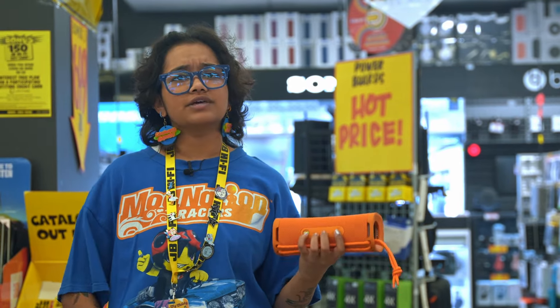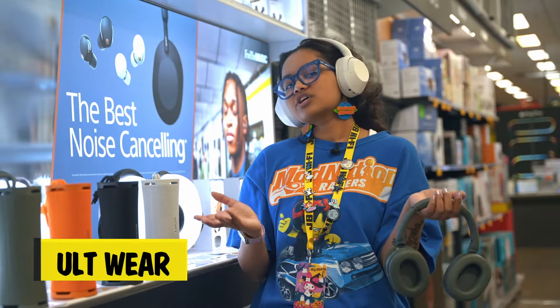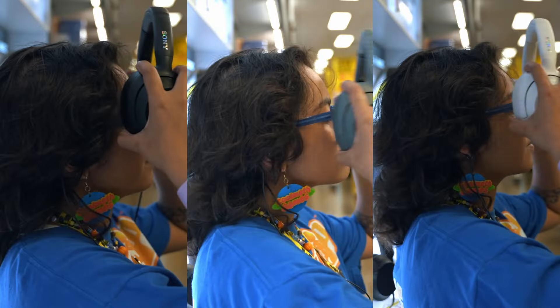Both Altfield speakers have the Alt button, so you can boost the bass with just a press. But it's not just speakers — there's also Altware, headphones with punchy, high quality sound.